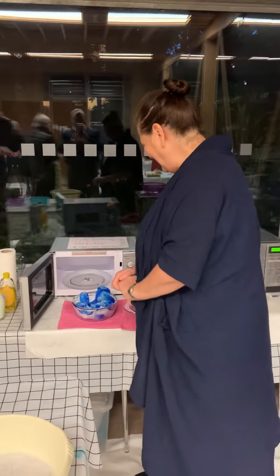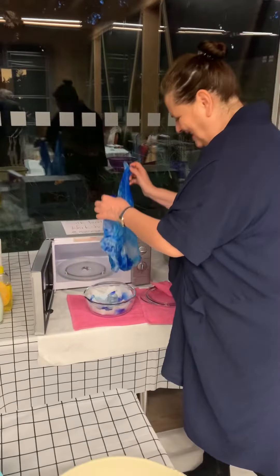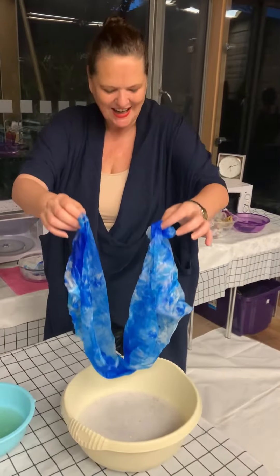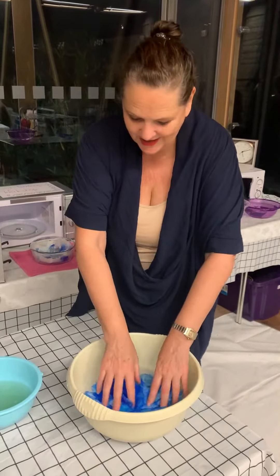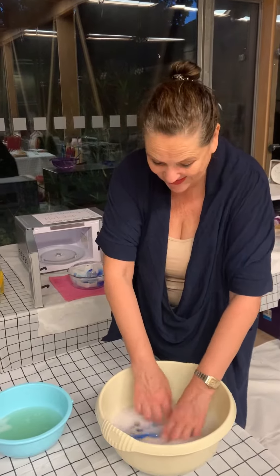Three, two, one. So I'm lifting this up — it's been steamed for three and a half minutes. And then I am washing it in warm water with some very mild detergent. I use baby shampoo because the silk scarves are my babies.